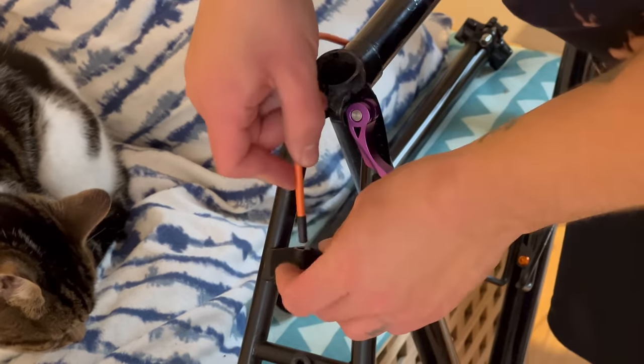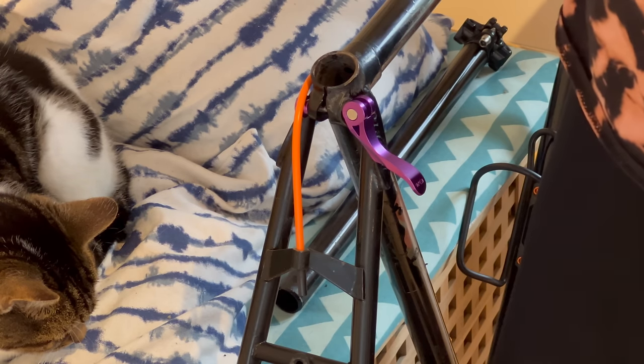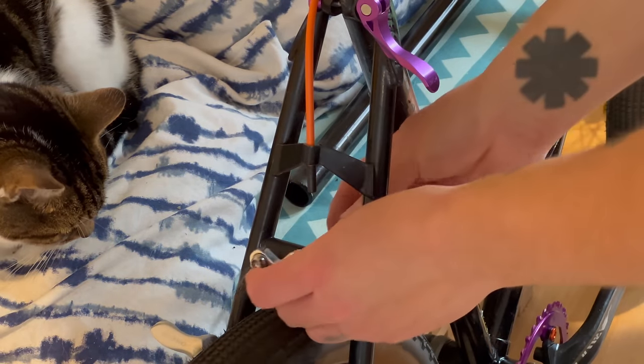I thought this little bit here was a hanger from the Mirage, but I'm wondering if I had a special or bigger bit - either way it doesn't fit. So we need to go to Plan B: the fork hanger from earlier in the video.